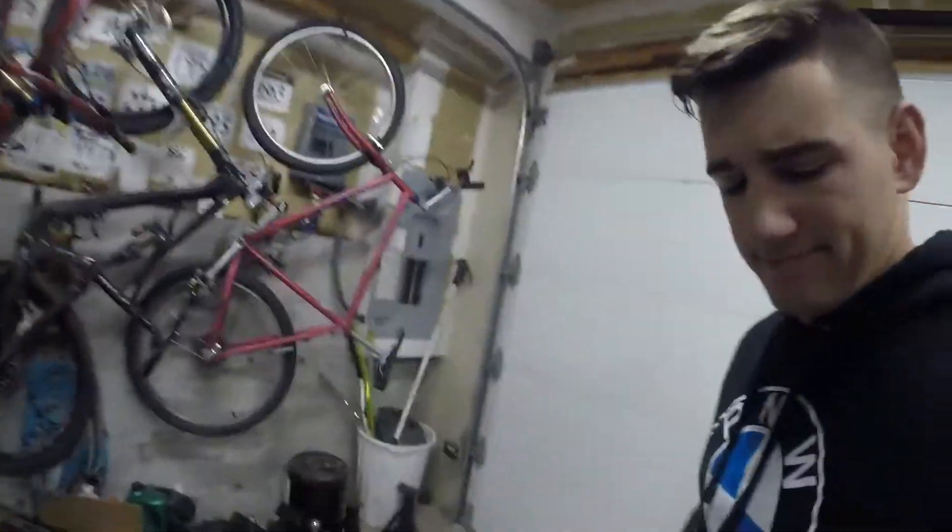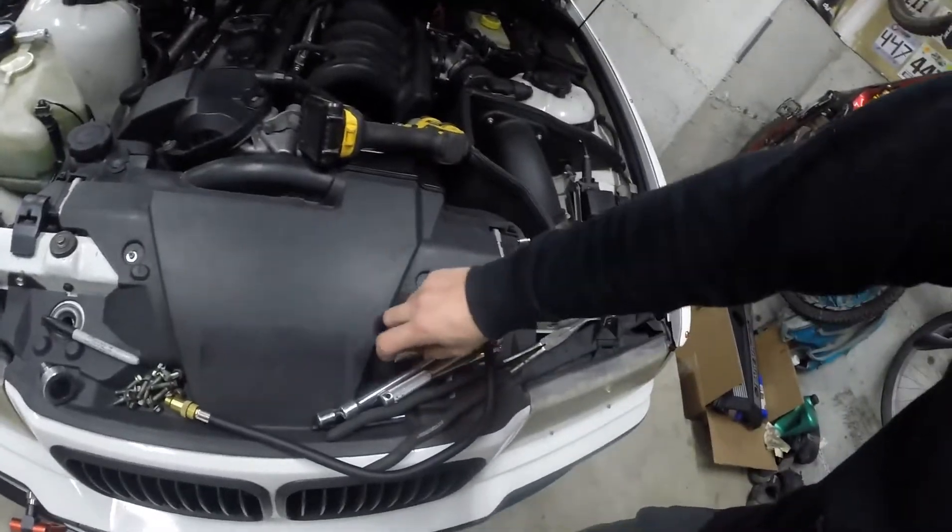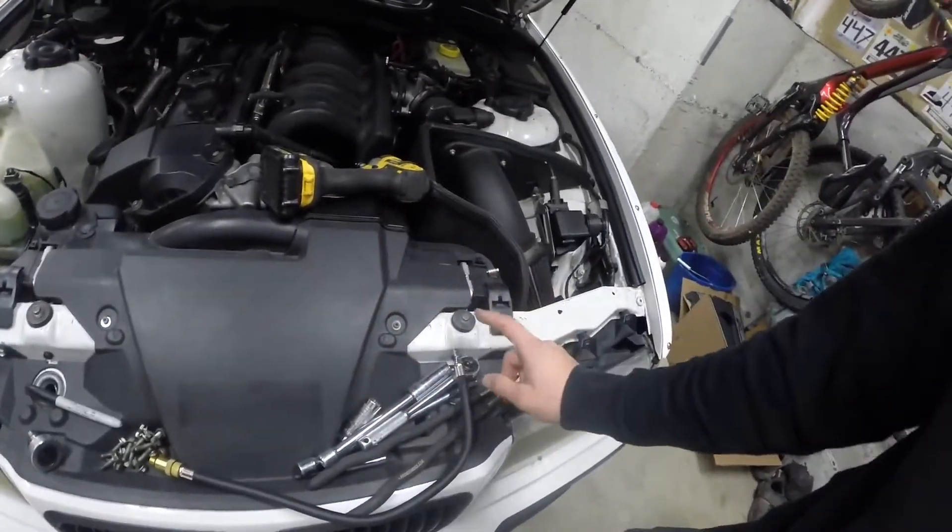In order to do a compression test on this engine, take your coil packs out — super easy, you really need just a few tools. You need a spark plug socket and a 3/8 ratchet. I'm going to use an impact because I'm lazy, but not to put them on, just take them off. It's also a quarter inch impact so it's not very strong.